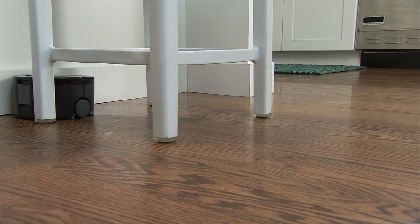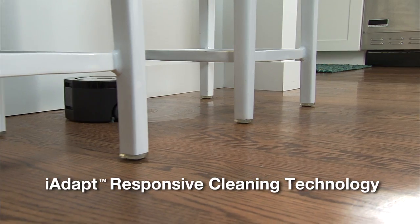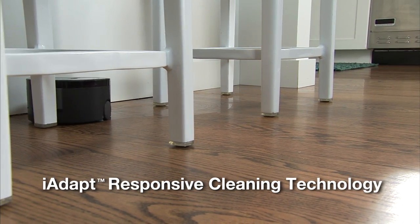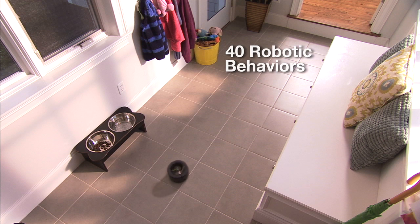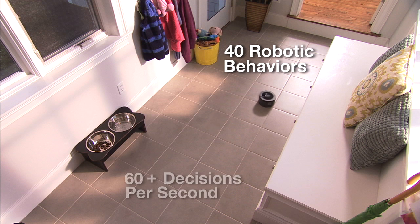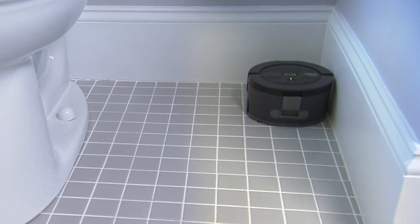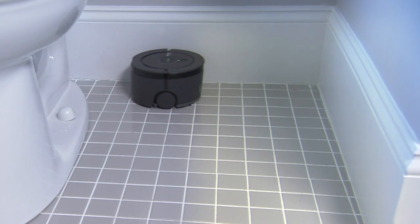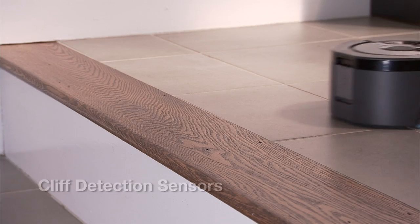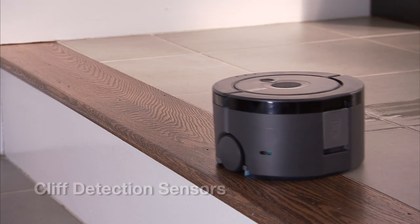SCUBA 230's superior floor coverage is enabled by iRobot's iAdapt Responsive Cleaning Technology. Through iAdapt Technology, SCUBA selects from over 40 robotic behaviors more than 60 times per second to ensure optimized coverage of every section of your room. Additional iAdapt features include wall-following technology, which ensures the most thorough floor coverage possible, and cliff detection sensors, which allow SCUBA to avoid stairs and other drop-offs.